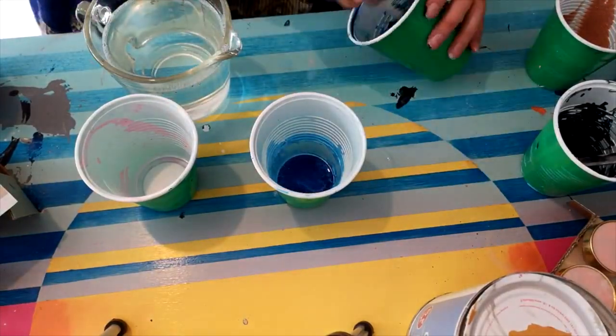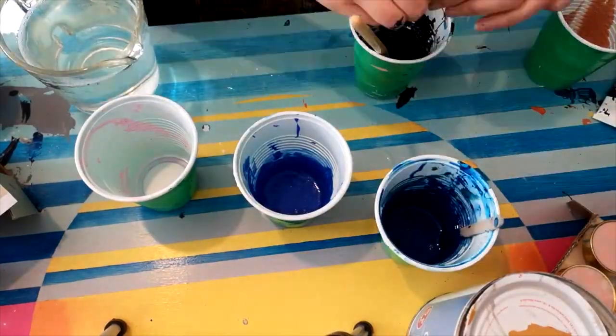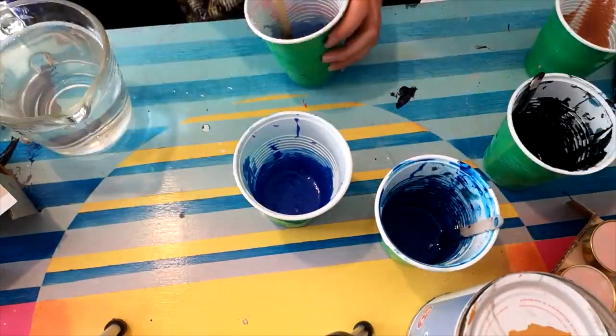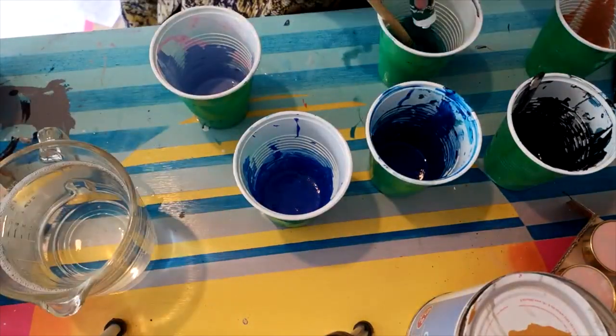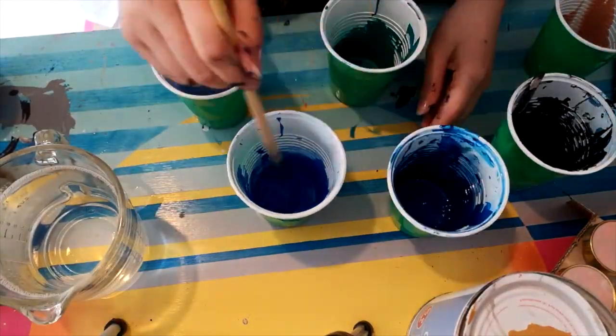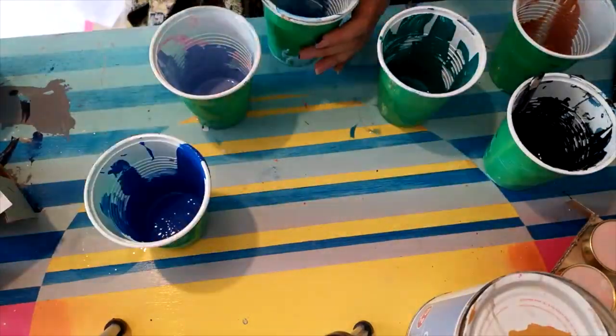I'm mixing acrylic paints with a solution of water mixed with a tiny bit of washing-up liquid — like fairy liquid — about half liquid and half paint, and just mixing them really well. Then I combined the different colors into one cup.